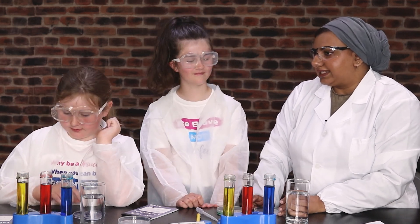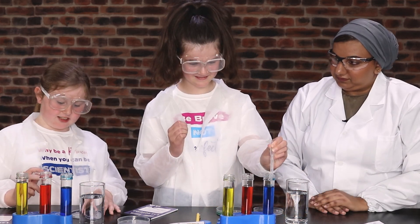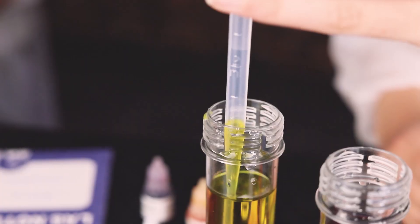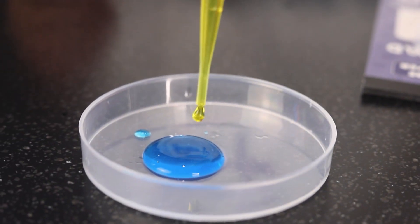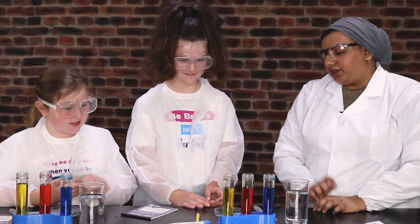If you add more red, what do you think is going to happen to it? Do you want to add more red? I added it and it has gone darker. So it's darker now. And what about you? Which colours did you mix? It's green. So yours turned green as well? Yeah.